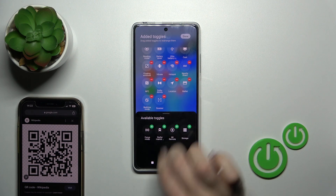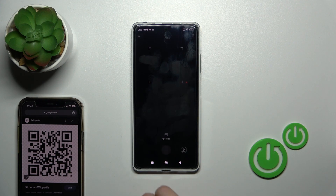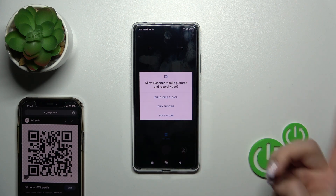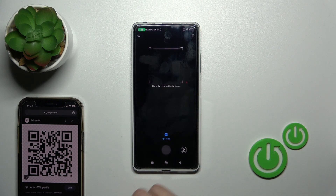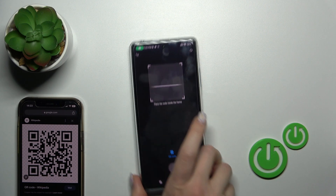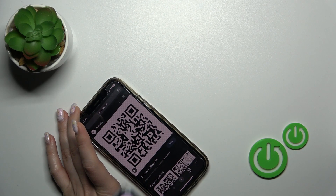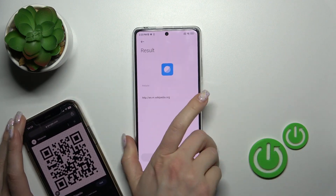Tap the plus to add it to the panel, click Done, and now just by tapping the Scanner icon or opening the Scanner application, place your QR code inside the frame, wait a second, and you can see the results here.